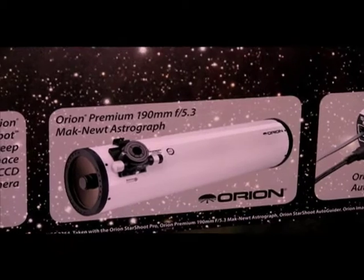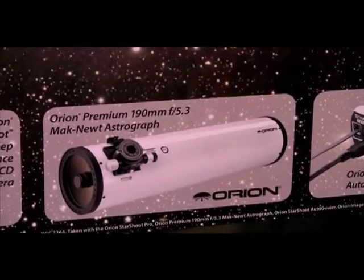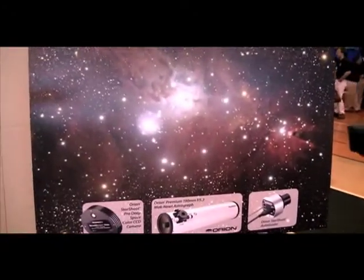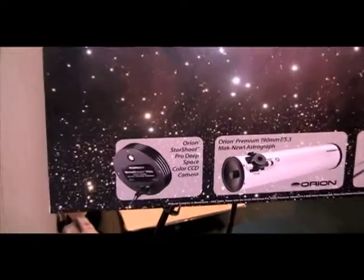I'm very partial to that one just because it's so flat — it delivers just superb images. The image shown was captured with the Orion Starshoot Pro, the one-shot color 6.1 megapixel camera that uses the Sony CCD.